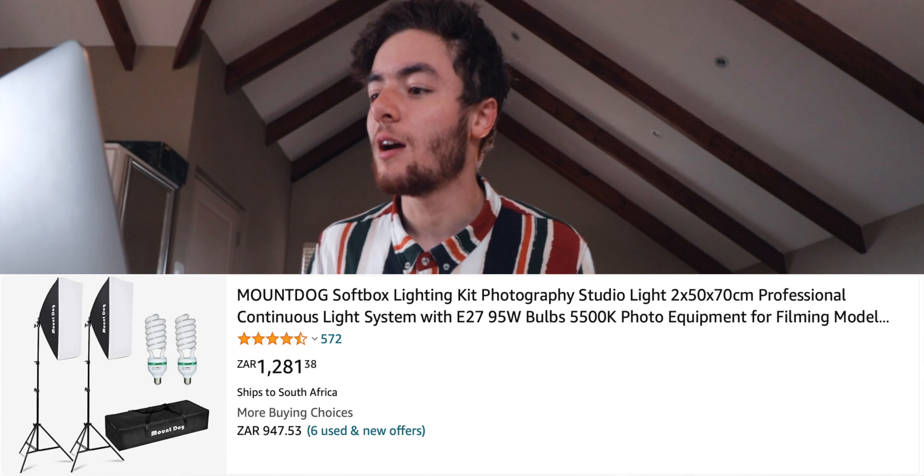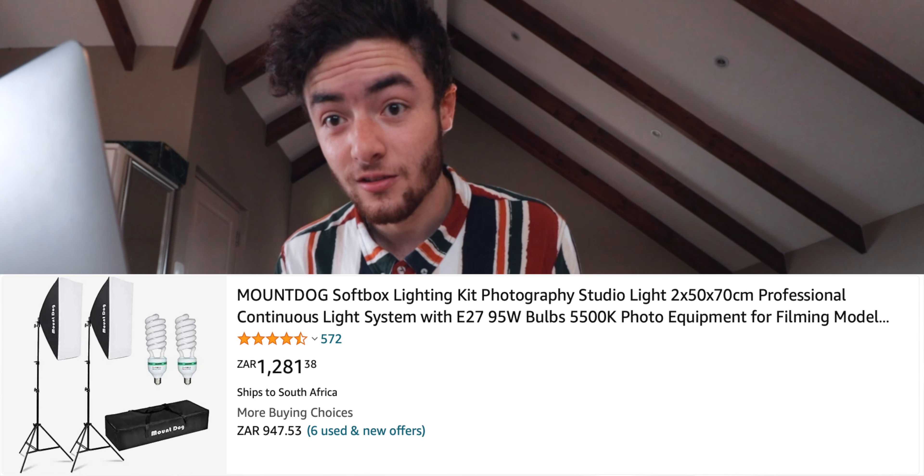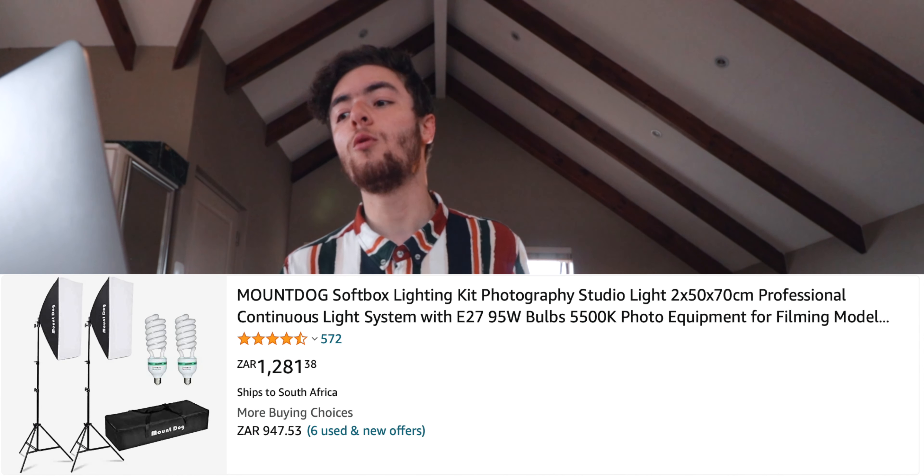Can you smell that? Smells like blown lights. I've just bought these lights and one is already broken. How did I do this? I don't know, but it's done. Good job.